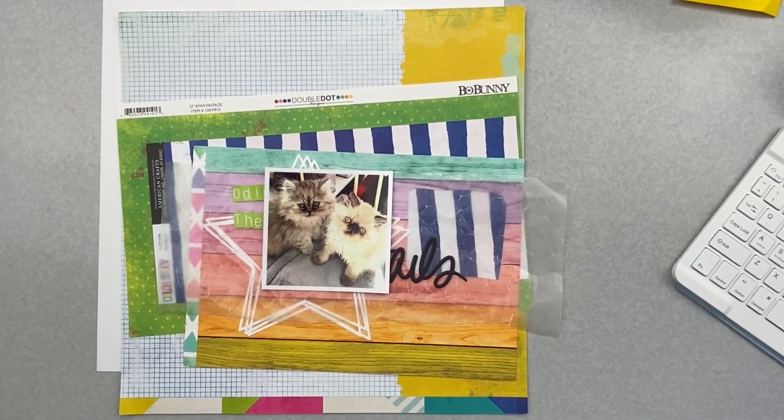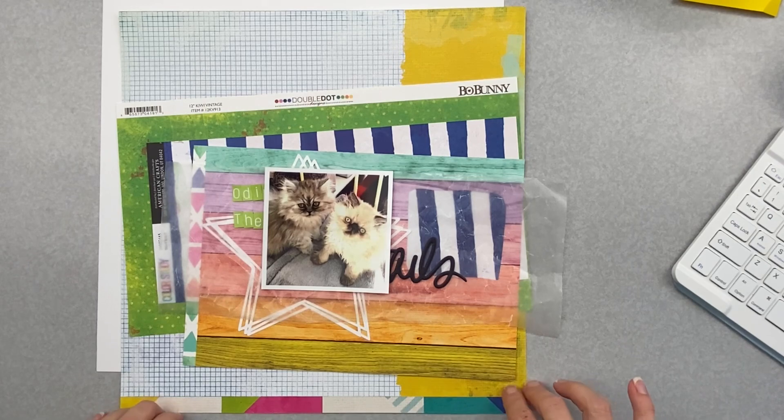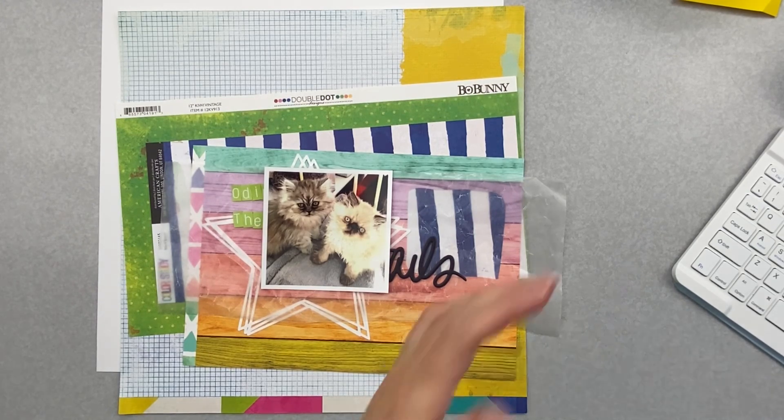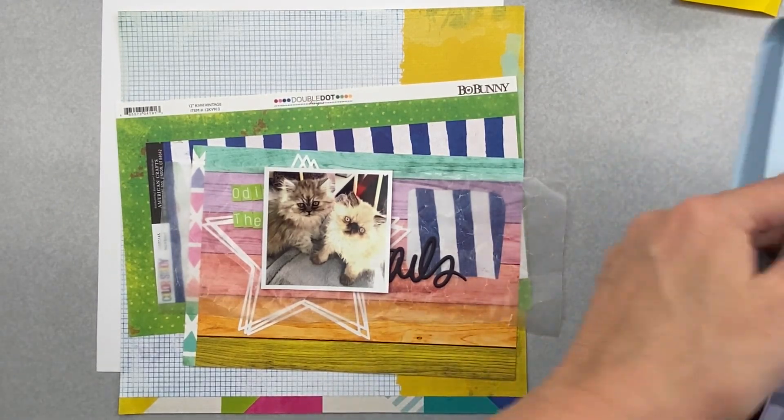Hey guys, welcome back! I'm popping on today to do a layout to play along with Chrissy's Beautiful Life 30 Days of Sketches. We are on day 11. The way I've been doing this series is I'm doing the first 15 days with leftovers from my Not Just for Boys kit club kits, and then day 16 through 30 with the Scrap Room kits. Day 11 we have an Allison Davis sketch — it is a double page sketch but I will be working with just the one side.